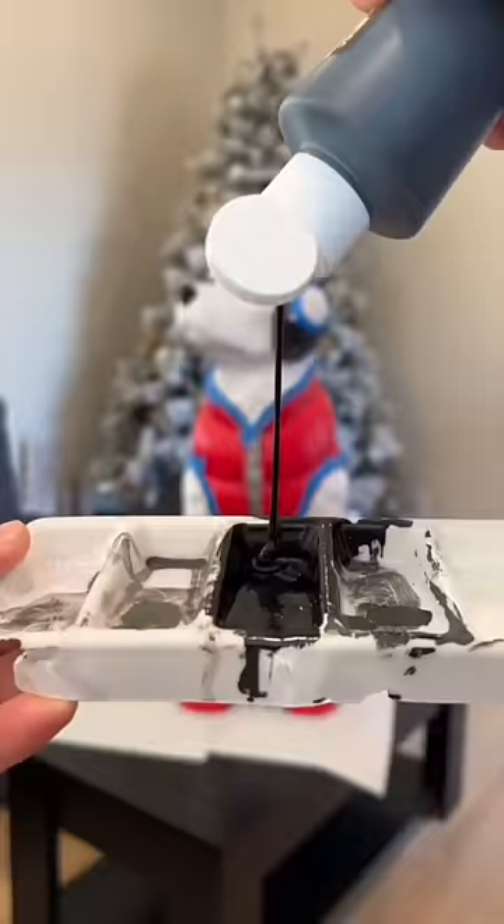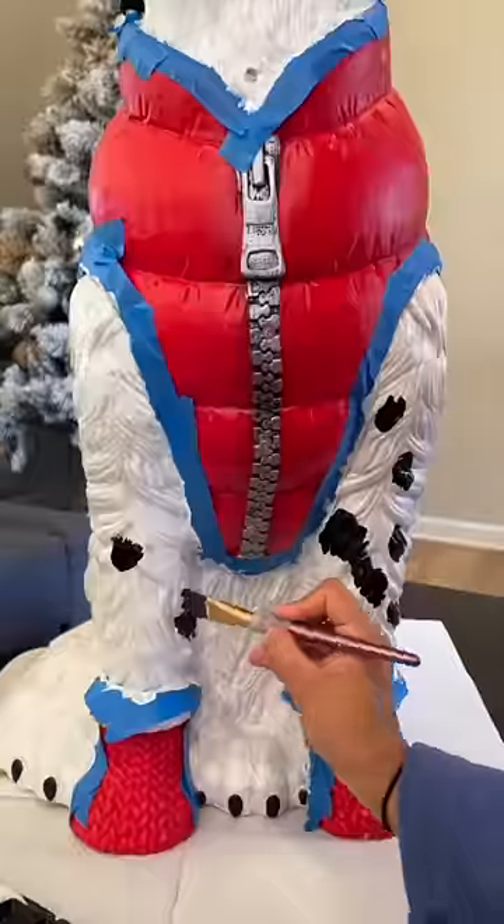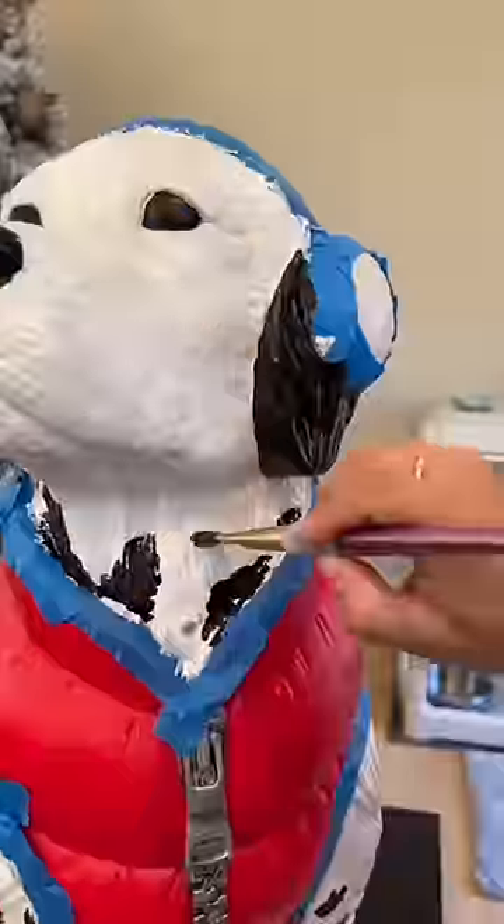I am so freaking excited — I finally got around to doing part two! Stay to the end to see the side-by-side comparison, and you can tell me if I did a good job at making this dog look like Writer.